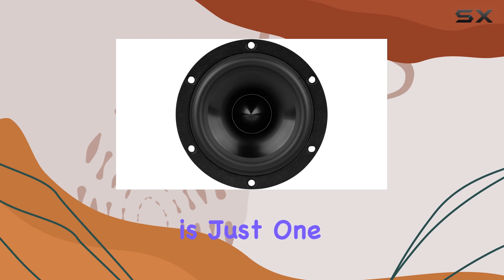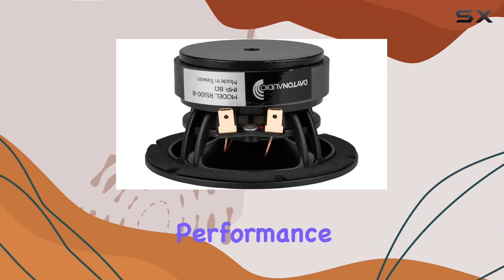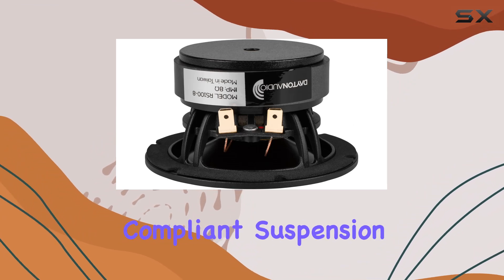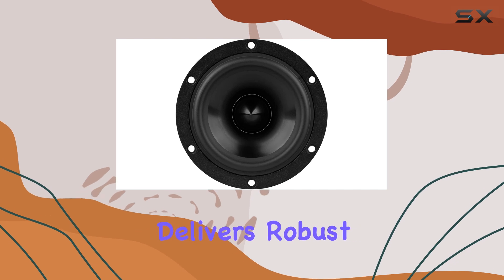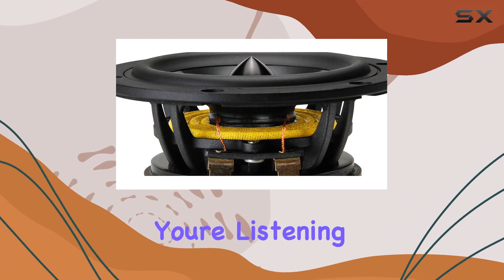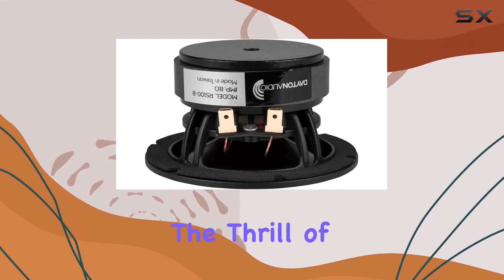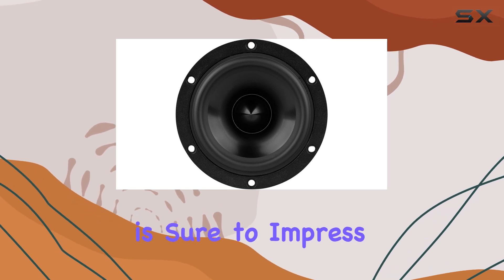But distortion is just one piece of the puzzle. The RS100-8 also shines in its bass performance. Thanks to its compliant suspension and rigid black anodized aluminum cone, this speaker delivers robust, deep bass that fills the room with richness and warmth. Whether you're listening to your favorite tunes or experiencing the thrill of a movie soundtrack, the RS100-8's bass presence is sure to impress.